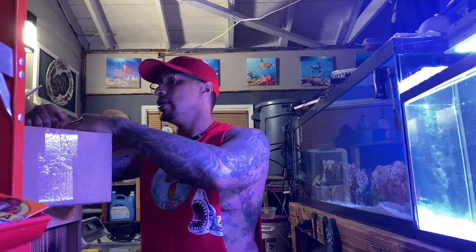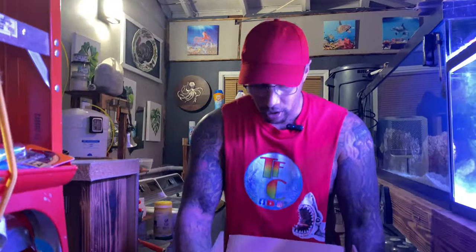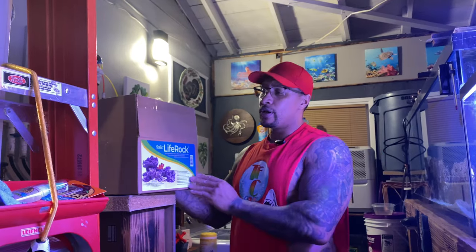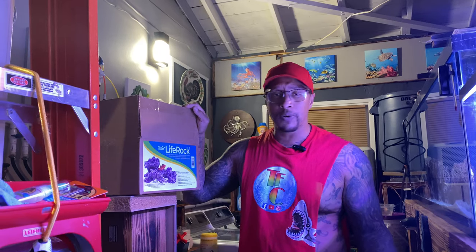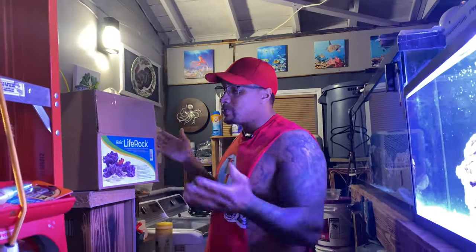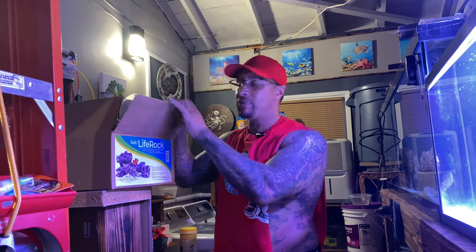So this box of life rock — it's pretty cool, look at all those different stones. Right now they have a sale: if you buy one piece of aquascaping decor, the second one is 50% off. So you can get two of these boxes — that's like 50 bucks — and get the next one for 25 bucks. You can't beat that, so right now is the time to go take advantage and get some of this rock.